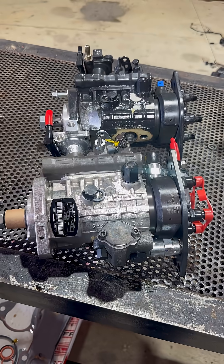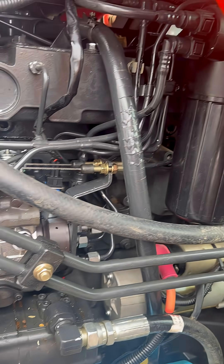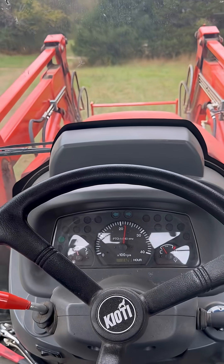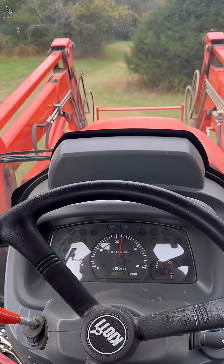We're going to need a new pump and new injectors. Got with our local diesel shop, they got us a new pump and set of injectors. Got those installed, everything came out real nice — fired it up, no smoke, no leaks, running really good. Took it out in the field, got it under a load, up to operating temp, and she's running like a champ. See y'all next week.